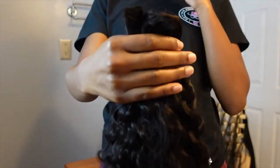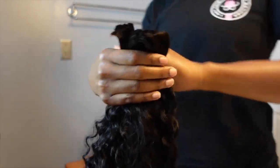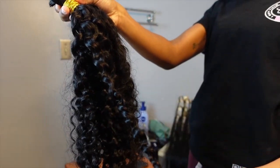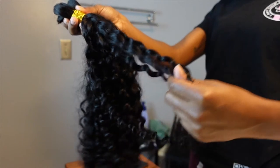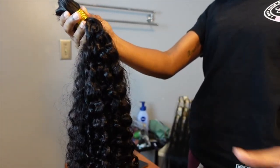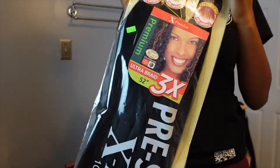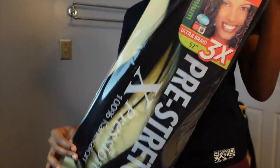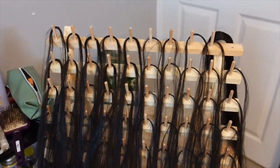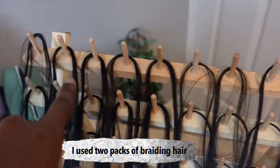These are the three bundles I'm going to be using — they're from White Wigs Hair, beautiful water wave, and they're very, very full. I used a little bit more than two bundles in my hair; I did not use all three. This is also the braiding hair that I'm using, and this is the best braiding hair to use.